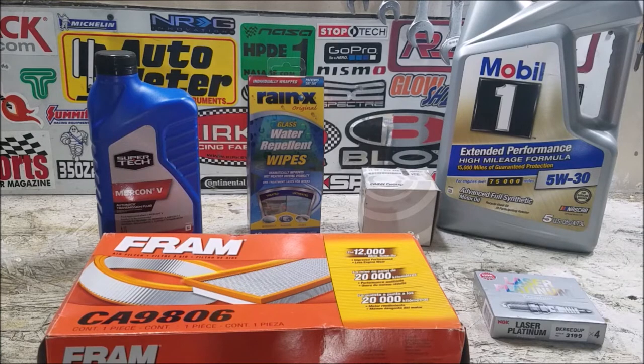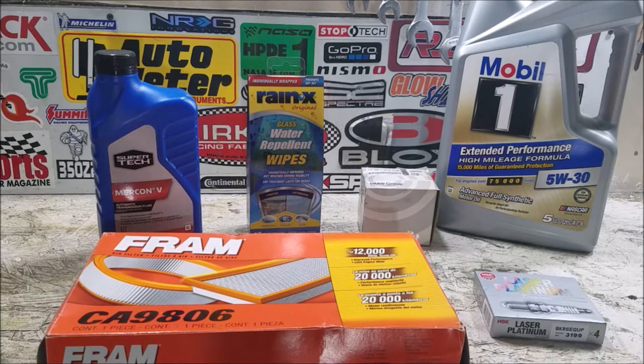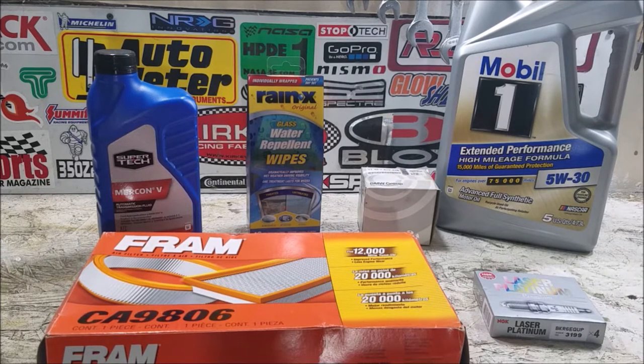Now that we have the Mini safely home, I'm going to do some basic maintenance. We're going to replace the air filter, top off the power steering fluid, try out these Rain-X glass repellent wipes on the front and rear windshield, and do an oil change. We'll obviously be doing more extensive maintenance in the future like checking the coolant system, braking system, and suspension components, but right now we're going to do the basics just to make sure the car can reliably run back and forth to work.